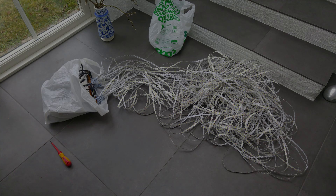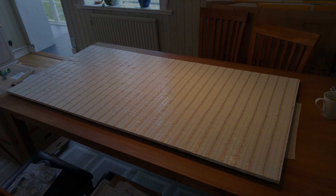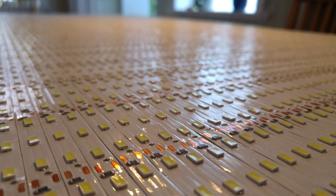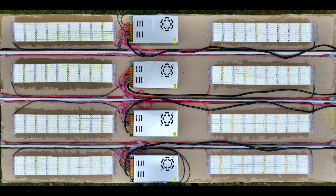Hey guys and welcome to this LED panel build. I got the idea from DI Perks to make this big LED panel. The LED panel consists of 10,622 pieces of 5630 LED chips.